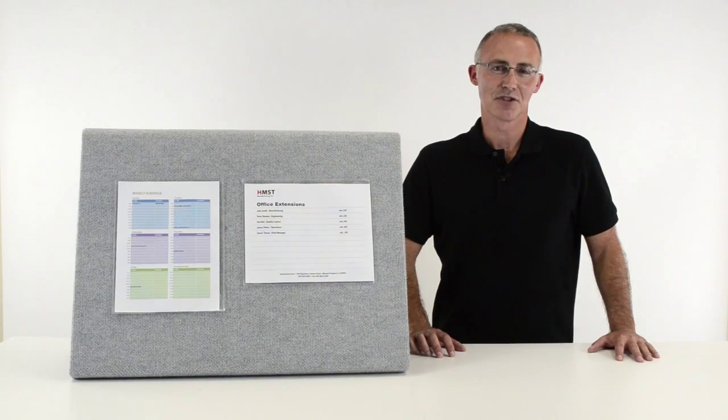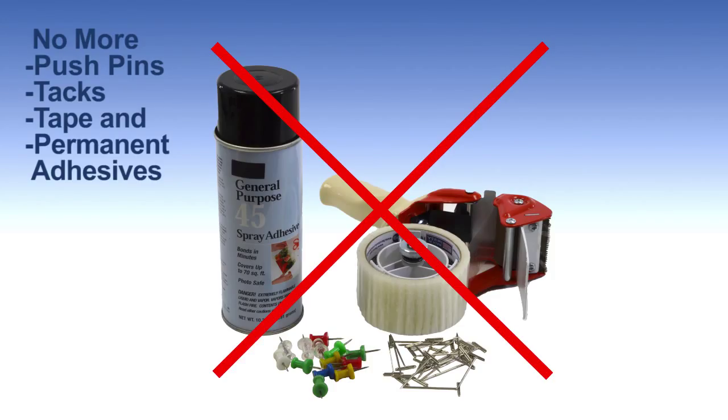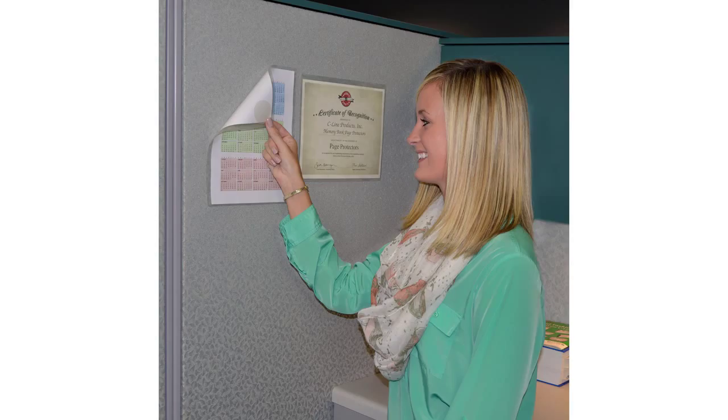The hook and loop fasteners grip fabric walls and eliminate the use of destructive push pins, tacks, tape, and permanent adhesives. Cubicle keepers can be used vertically or horizontally and are easy to apply, reposition, and remove.